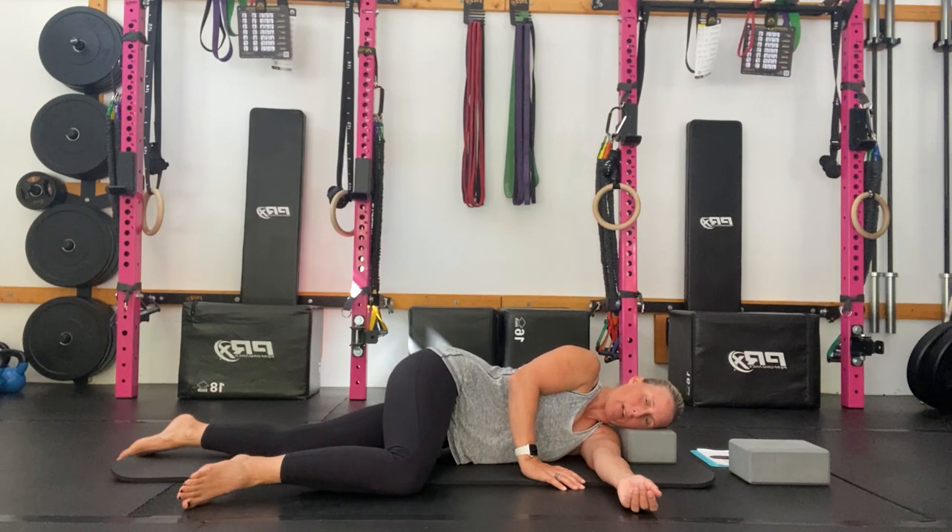Last few breaths here, trying to sink your way into the ball, breathing to release. You would spend around a minute just trying to relax into this position.